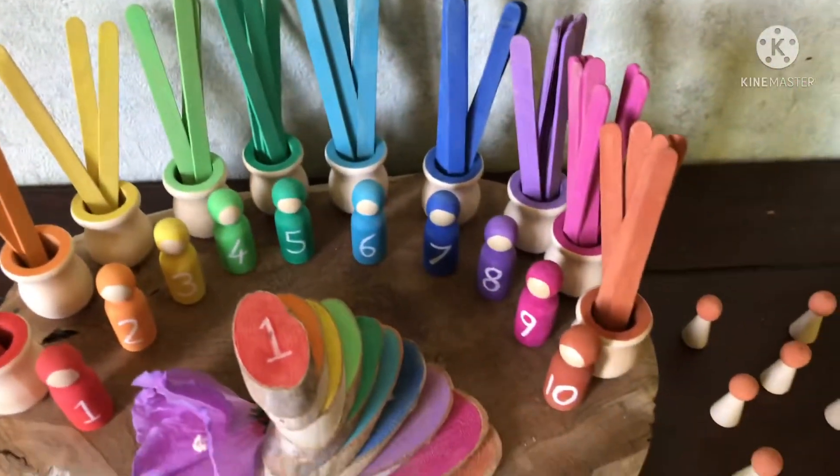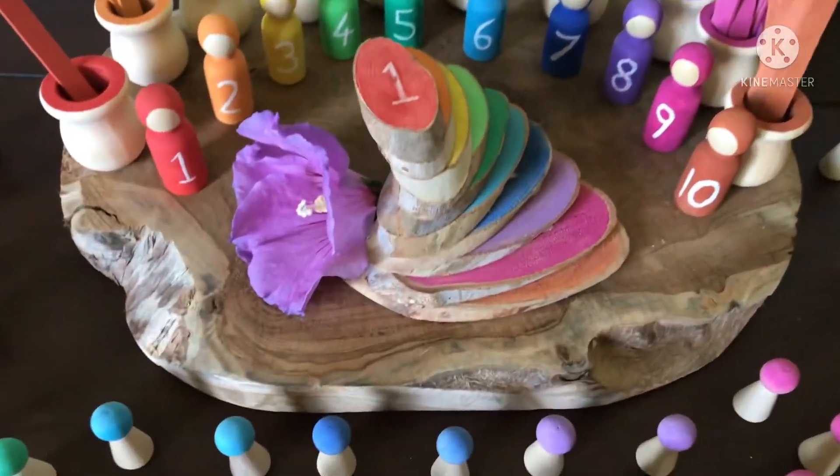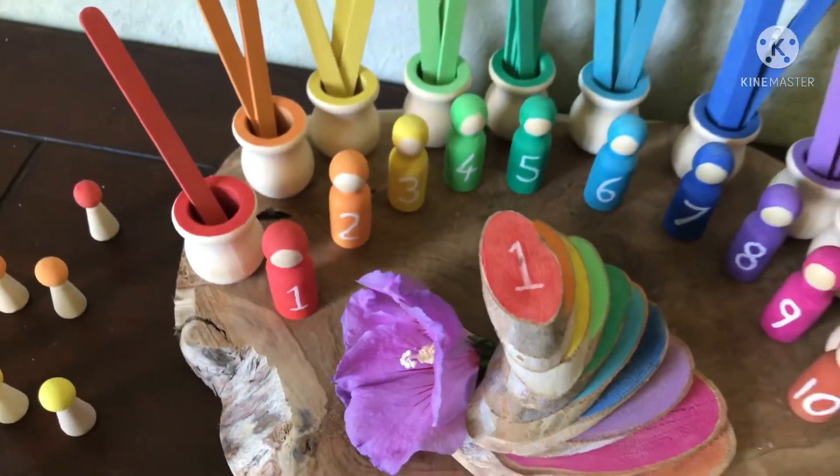Hello everyone and welcome to my channel. Today I have this fun math manipulative tutorial to share with you.